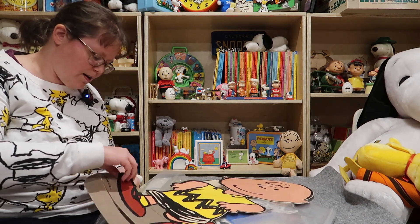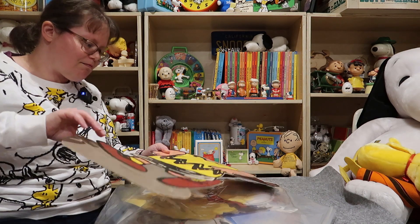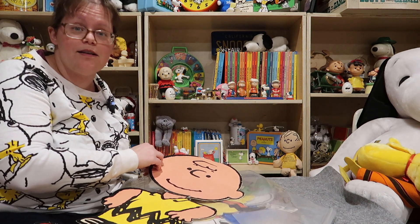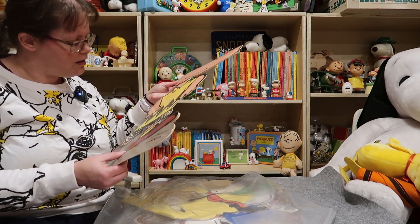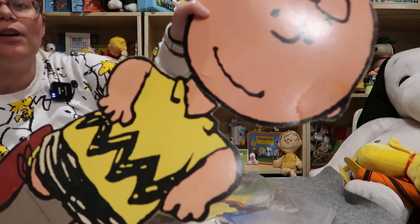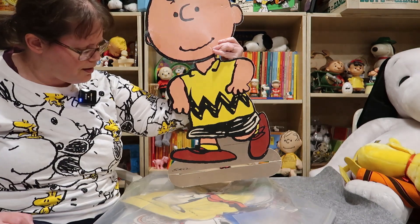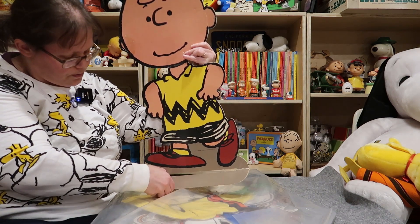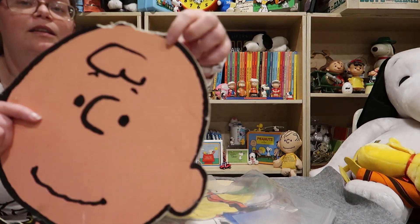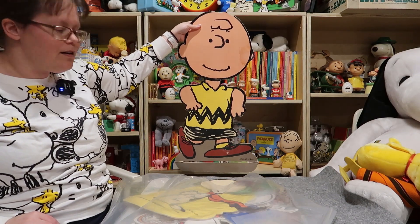I'm not exactly sure what this is or where it's from. I want to say this is probably from the 80s or 90s. The edges of Charlie Brown look pixelated, so it's sometime when computer artwork would have been used. There's a slat in the bottom — I don't know if that would have been used for putting some sort of stand there. There's also a little pinhole at the top, so it's probably either promotional or like a big greeting card. We also have a Snoopy version — I wish this was in better condition, it's terrible. It kind of looks like it might have been chewed on.